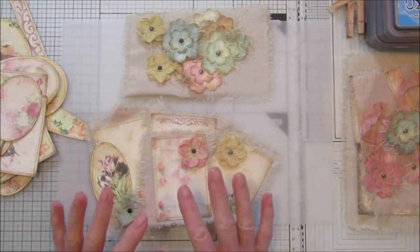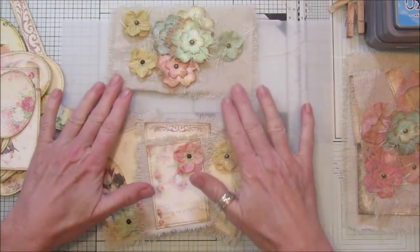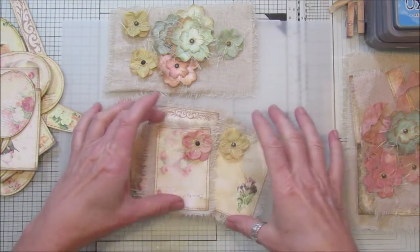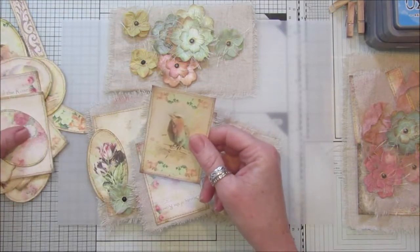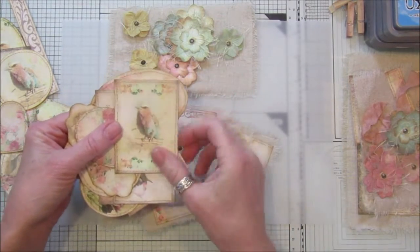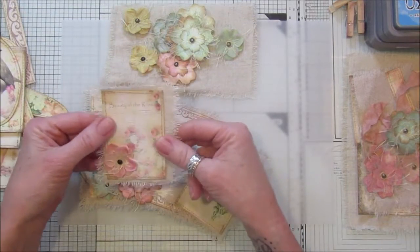Hi guys, welcome back to my channel. Following on from our last video, I'm going to be showing you how to use the little flowers that we made. I've got a few left here and it's in conjunction with my embellishment kit that I have in my Etsy shop. I've cut all my embellishments out and backed them onto some plain white card and sewn around the edges just to give them a little bit more stability so you can use them in your journals.